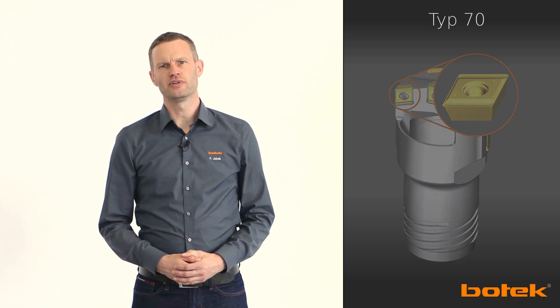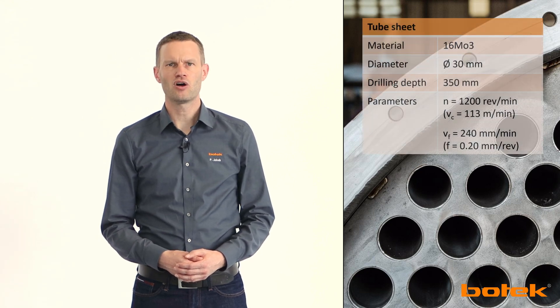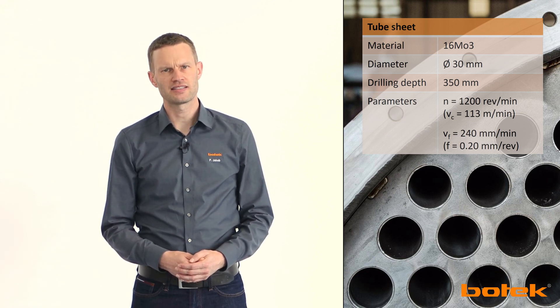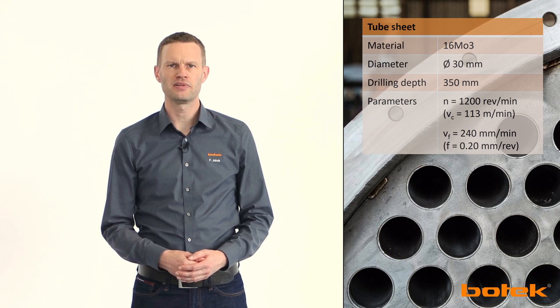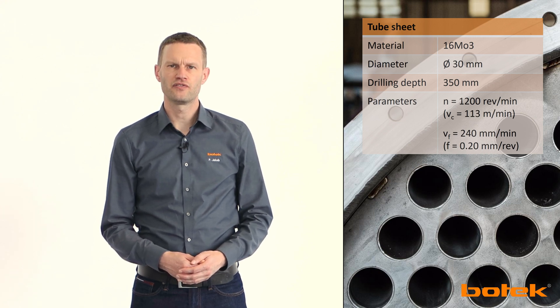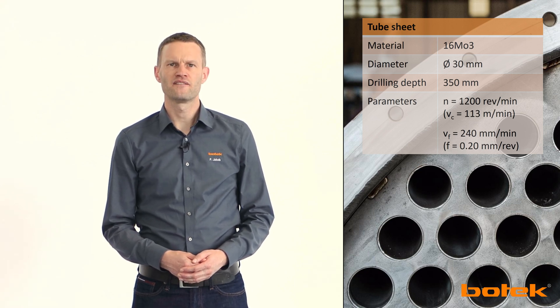Enough of the grey theory, because you are certainly interested in what process data can be achieved in real applications of our customers. For example, the drilling of tube sheets. Here our application engineers were confronted with the material 16MnCr3, a heat-resistant pressure vessel steel. This demanding material can be run at a cutting speed of about 110 meters per minute in the 30 millimeter diameter, achieving a feed rate of 240 millimeters per minute at a feed of 0.2 millimeters per revolution — a result that made the customer very satisfied, not least because of the high process reliability.